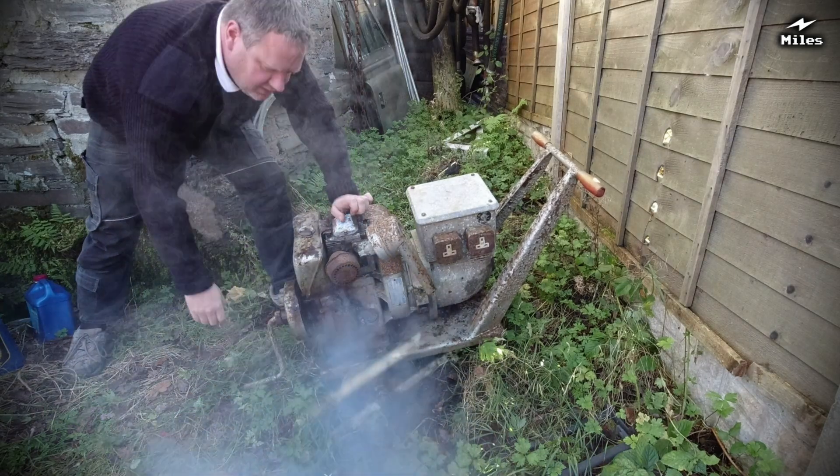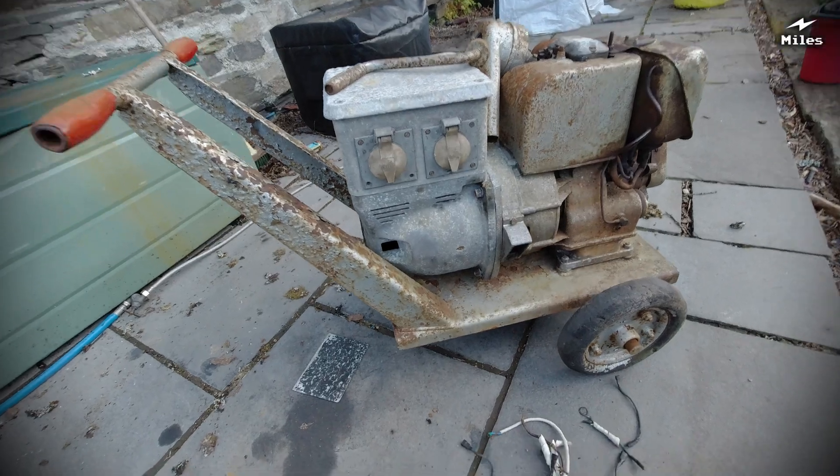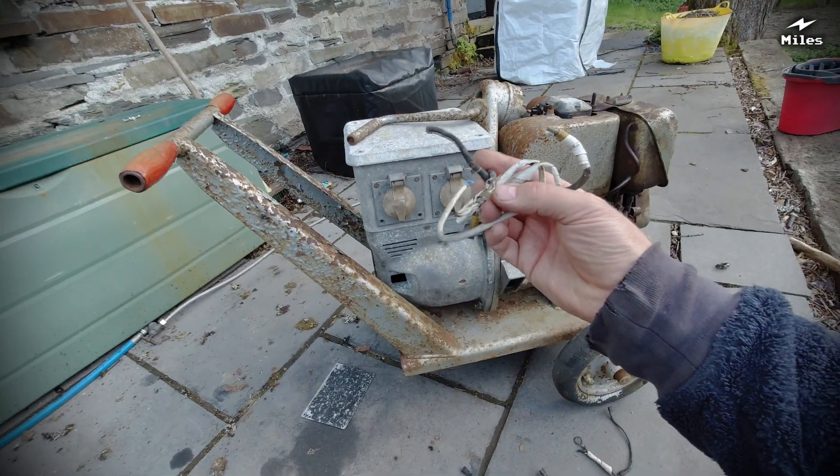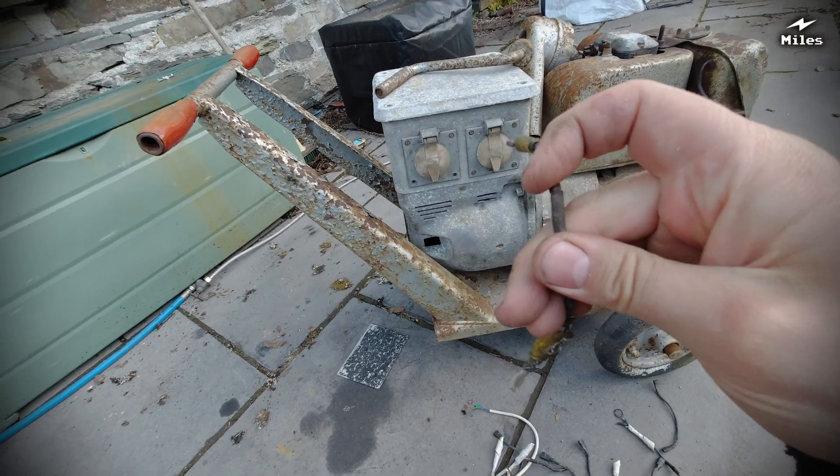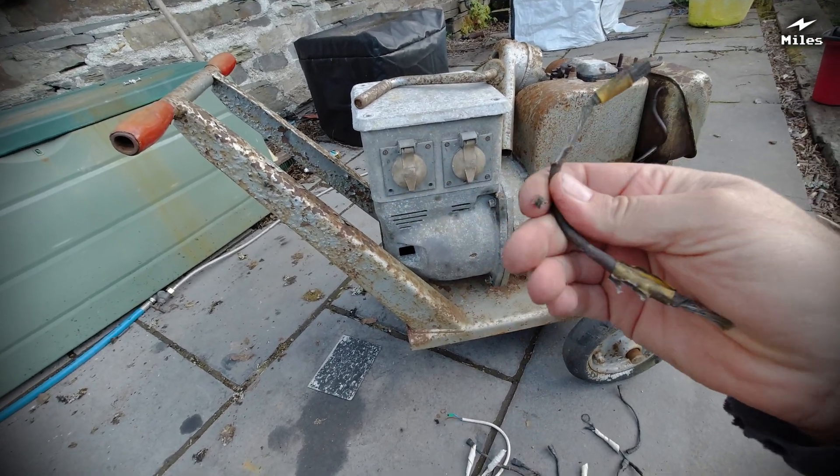I've actually tried to use the generator a few times recently, but the power started becoming quite intermittent with flickering on and off. So I've decided it's time to strip it all down, give the engine a service, give it a lick of paint and rewire the alternator.